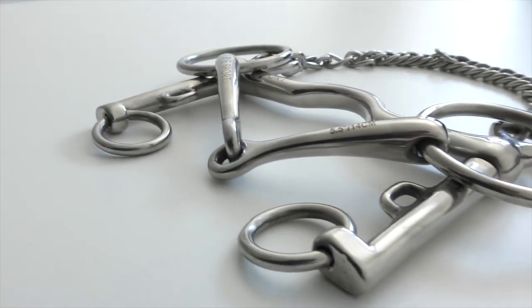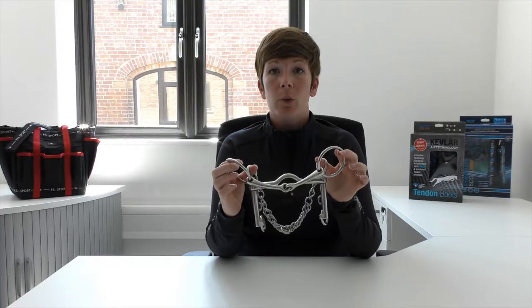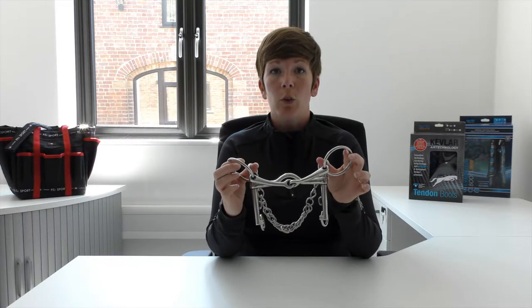Hi, I'm Lisa from Premier Equine and today we're going to talk about the PE Sport Port Mouth Weymouth bit set. This Weymouth and Bradoon set is for use on a double bridle which can be worn for showing or dressage, elementary level and above.